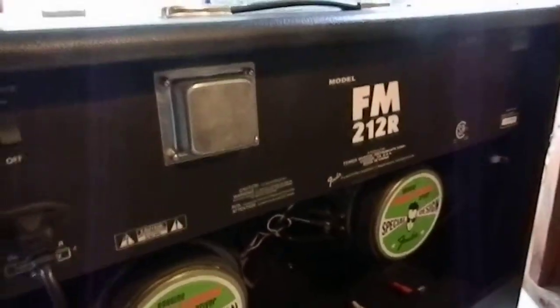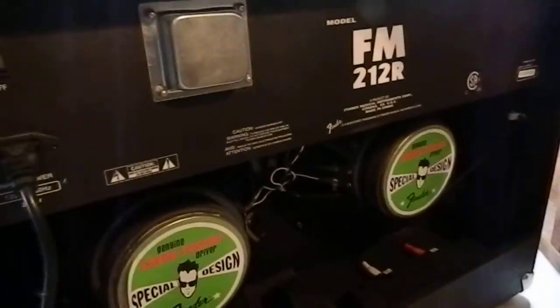Anyways, it comes with the cables, foot pedal — everything's there. It's super clean, very nice unit. Excellent condition. Ready to hook up and use.